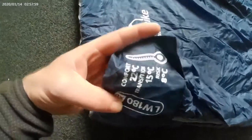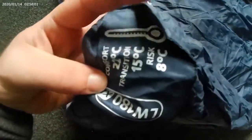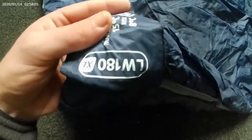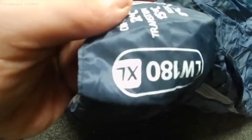And you can see it right there on the label: comfort 22 degrees, transition 15 degrees, risk 8 degrees — LW 180 Extra Large. It's awesome.